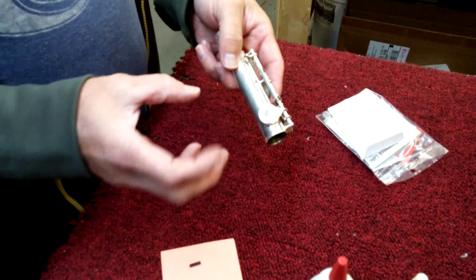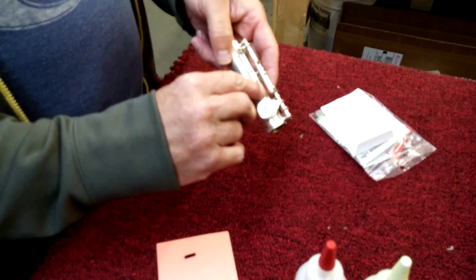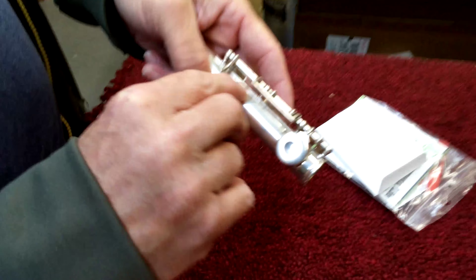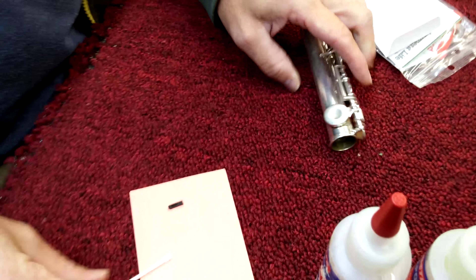Taking a flute body for instance, you don't want to completely cover the microchip with metal. A good spot to put it is up on what's called the ribbing of the flute, which is this long kind of space right here.